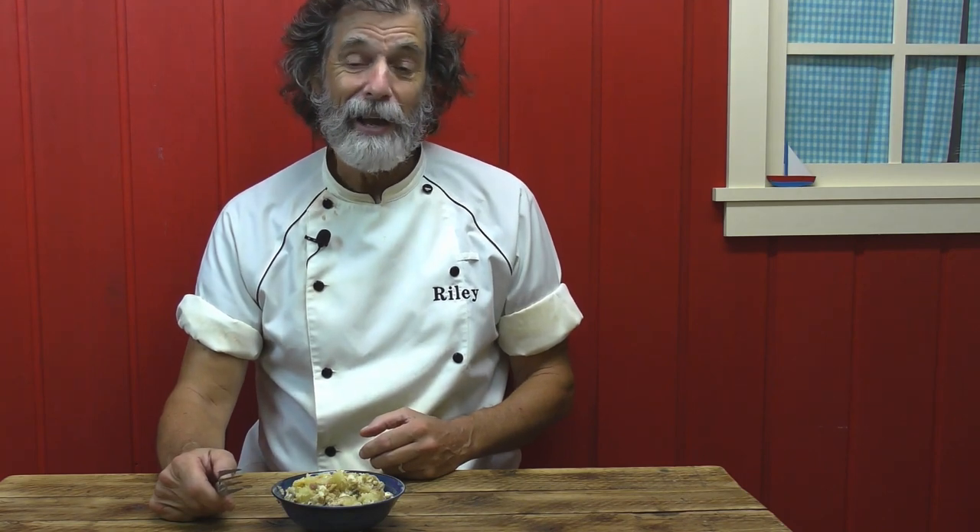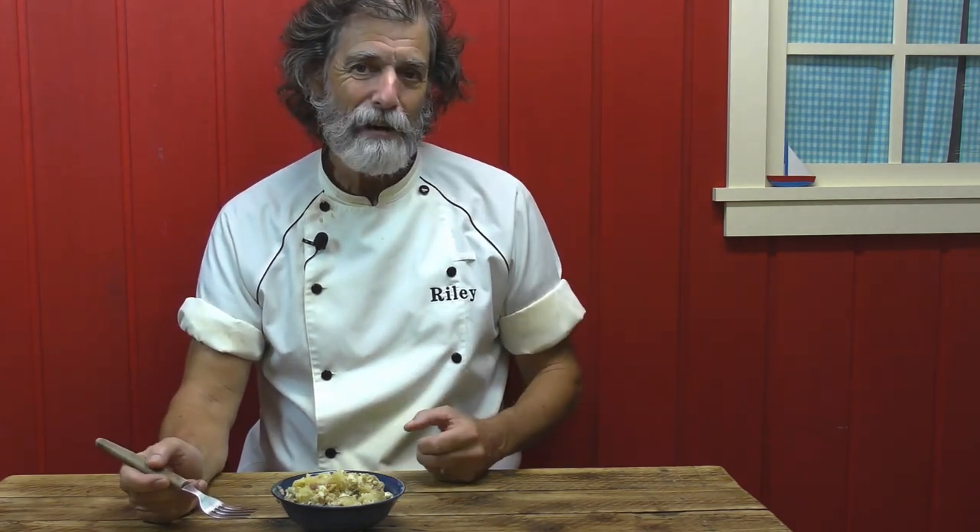I ordered double anchovy feta pizza. Even the pizza delivery guy thought it was really weird, but it was delicious. And Dan did not take any of that pizza. So this here is anchovy and feta cheese potato salad.